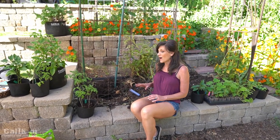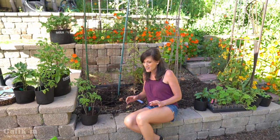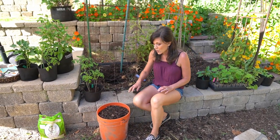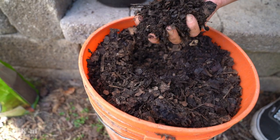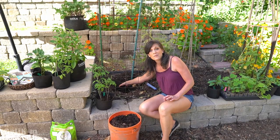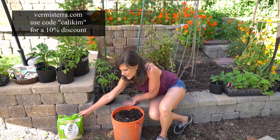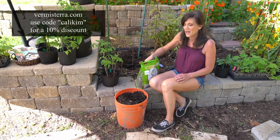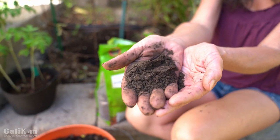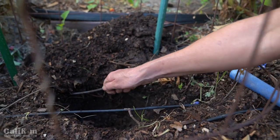Before we plant our tomato, I'm going to add some additional nutrients to the planting hole. To keep it inexpensive, we're adding a handful of compost — I made this right in my own garden — which helps give the tomato nutrients, breaks up the soil, and brings in the worms. I'm also adding some Vermisterra worm castings, which have all the beneficial bacteria and microbes to keep your plants healthy.